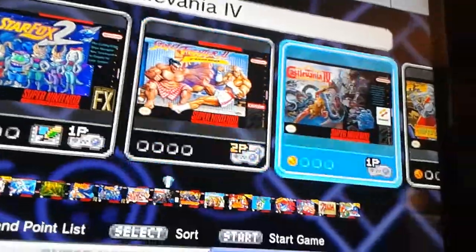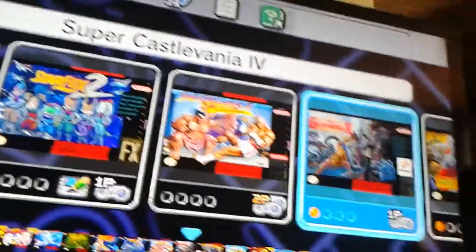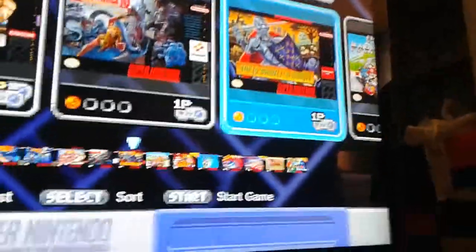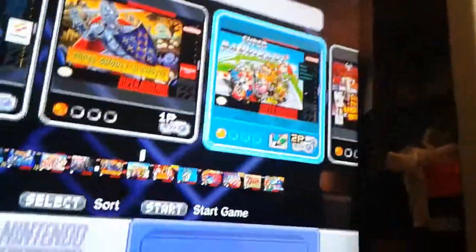Kirby Super Star, Kirby's Dream Course, Mega Man X, Secret of Mana, Star Fox, Star Fox 2 — the never-released one. Honestly, it's not that great. I don't really like Star Fox — it's hard. The weird graphics give me headaches. Star Fox 2 is the same thing, but I only played it a little bit and didn't even save it. Street Fighter 2 Turbo: Hyper Fighting, Super Castlevania 4, Super Ghouls 'n Ghosts — which is like Ghosts 'n Goblins but probably just as hard. I didn't get much into that either.